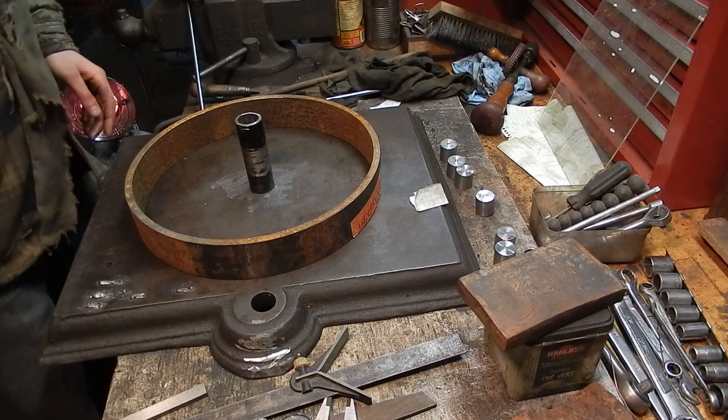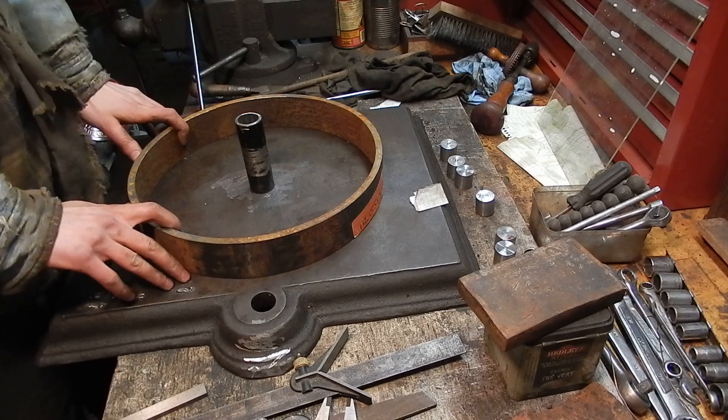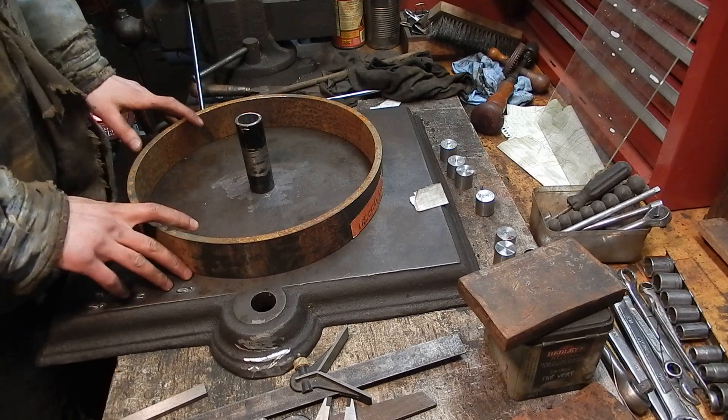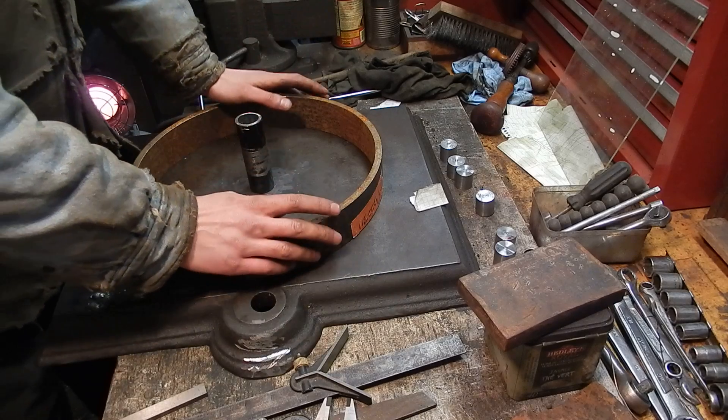If you're interested in seeing that engine, I do have a video of it — it's not running yet. But anyway, I am building an engine cart and I didn't feel like paying the money for a vintage set of cast iron wheels.